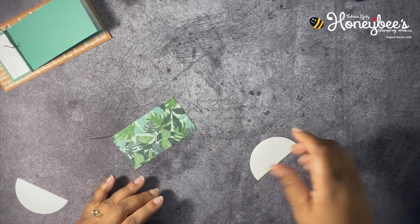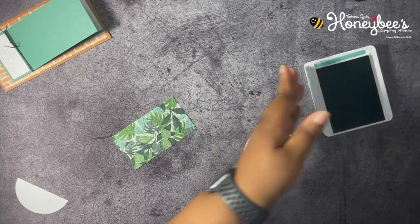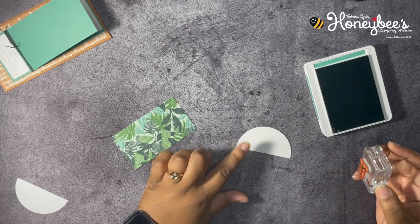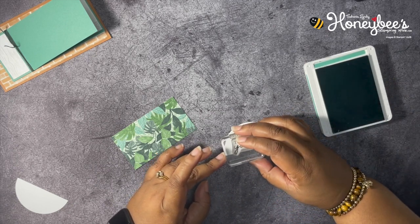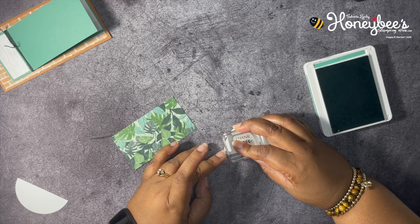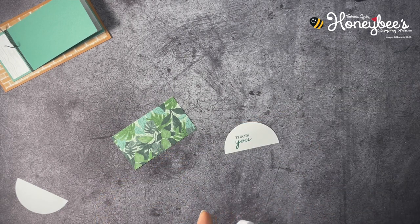We're going to stamp on this half circle with Just Jade and the sentiment 'Thank you.' I'm going to put it towards the left, because the right side we can cut off — I don't want it right in the middle with too much blank space. That's all of our stamping!